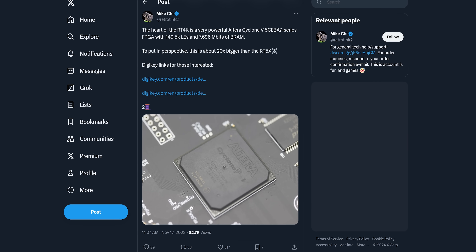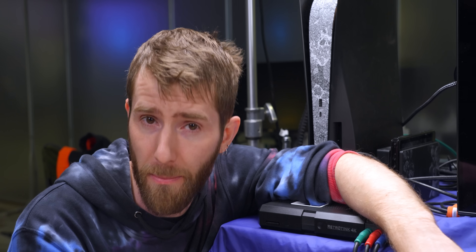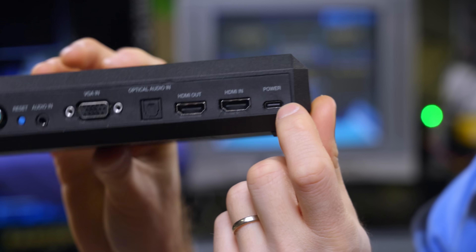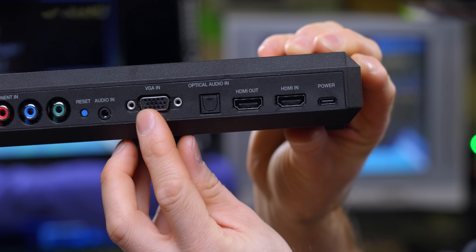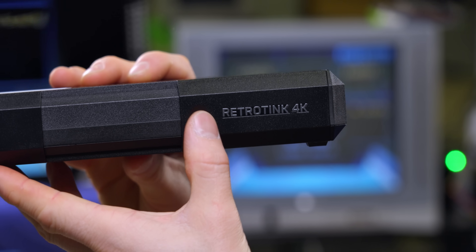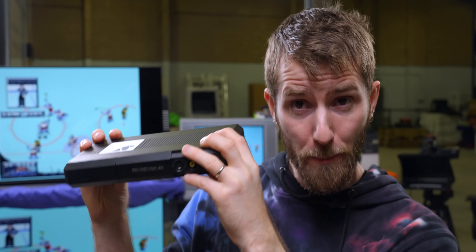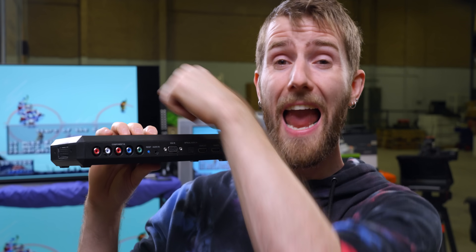So the RetroTINK 4K's claim to fame is, surprise surprise, it's the world's first 4K scaler for retro games. In our opinion, that's not even the best thing about it. Powered by a Cyclone 5 series FPGA, the RetroTINK 4K has cutting-edge CRT phosphor emulation filters, imperceptible processing delay, and some of the most robust IO on a single consumer device we have ever seen. It's powered by USB-C, which is really nice. It's got SCART, RCA, and a brand new VGA port which was missing from the previous top dog, the RetroTINK 5X. Each of these can handle a variety of analog video standards with inexpensive adapters.